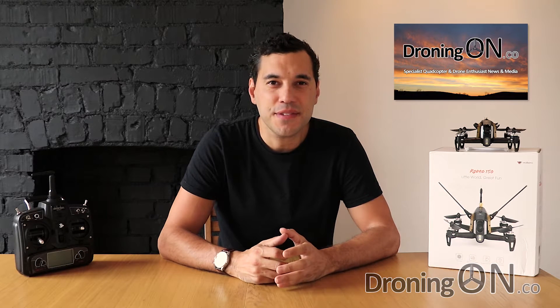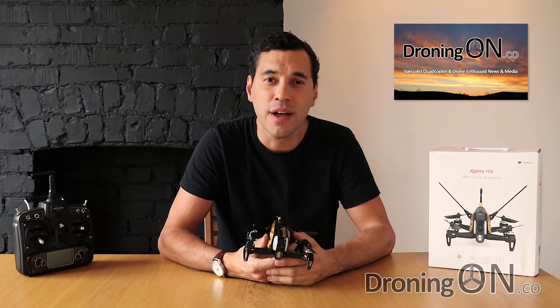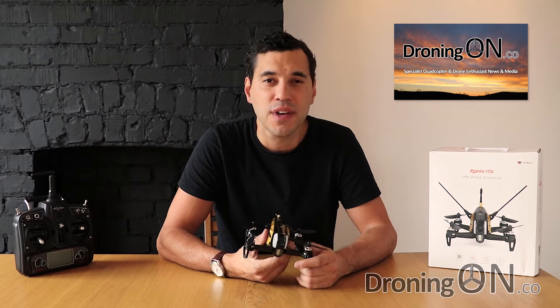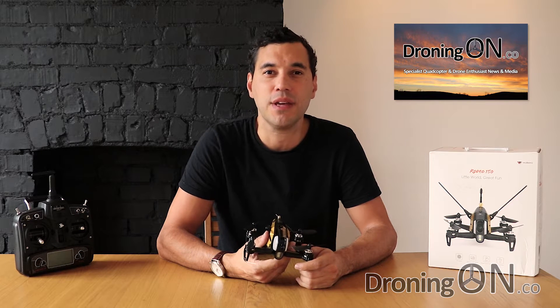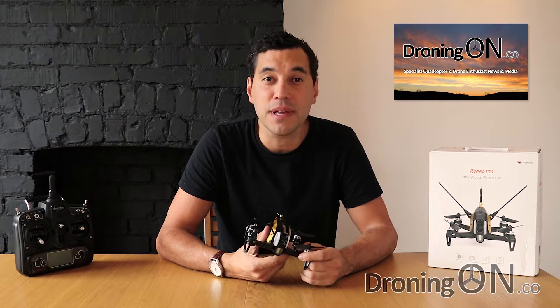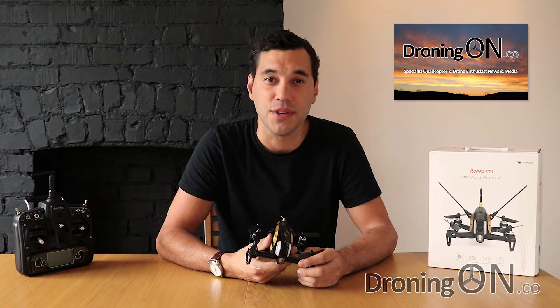Hi, I'm Ashram Droning On, and in this video we'll be looking again at the Rodeo 150 from Walkera. It is a very capable little RTF aircraft straight out of the box, but there are a few tips and tricks that we can do to make it just that bit better. Enjoy the video and please remember to like, comment, subscribe, and share if you find this video useful.